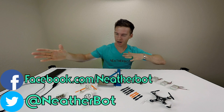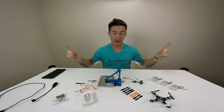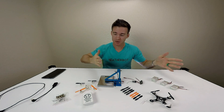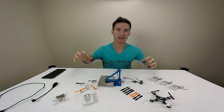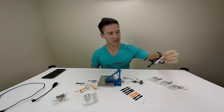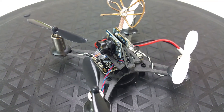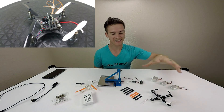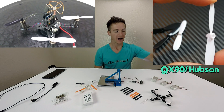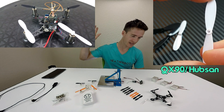You're here to see what prop and motor combination gives you the most power, which I want to know also. But before we start spinning things, I want to walk you through my journey as to where I am and how I got here. I started off with this QX90 - ishine makes it - and it is like a gateway drug to FPV. This size is just an awesome way to learn and fly FPV.